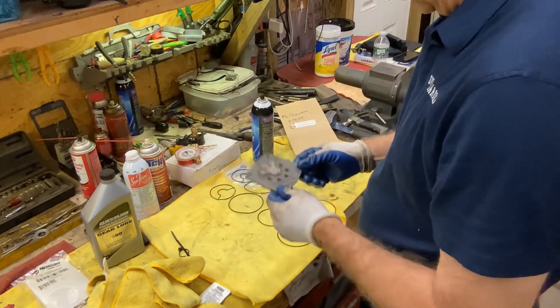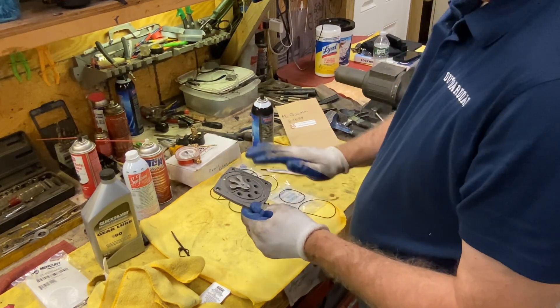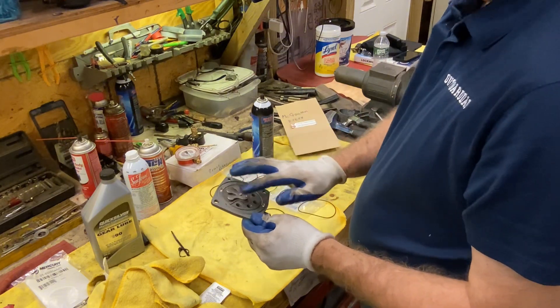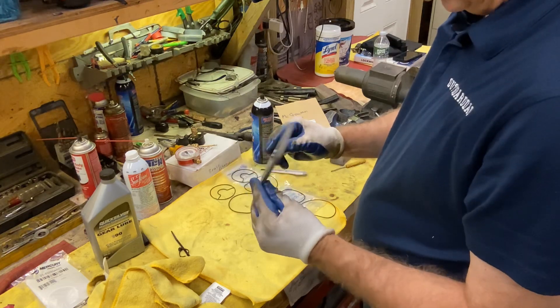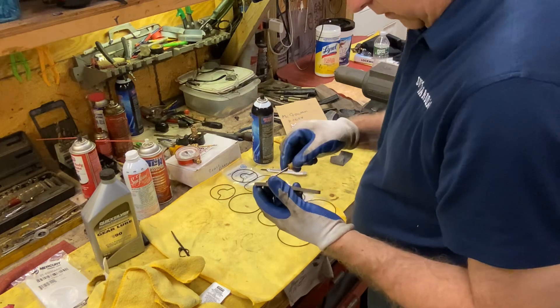I'm gonna go ahead and put these o-rings back in the way they came out. Then I'm gonna take some fogging oil and put it in here — or maybe even better yet I'll take some of that OptiMax two-stroke oil, because that's what runs through this anyway. So we made sure it was nice and clean. I do see maybe one little spot here that we missed.